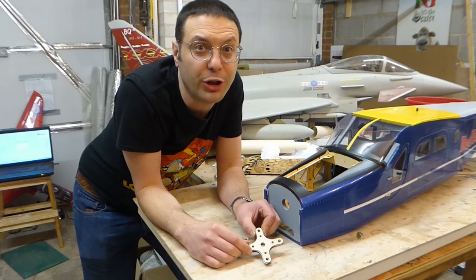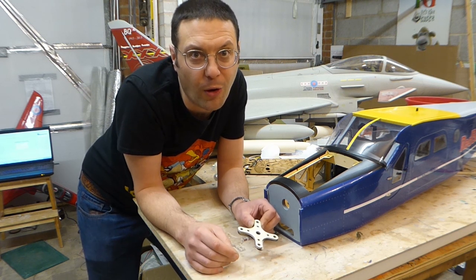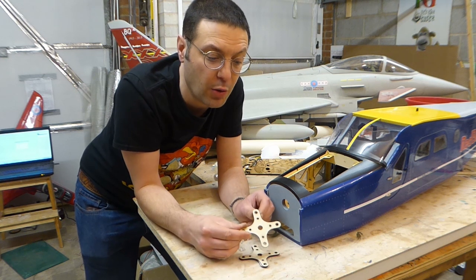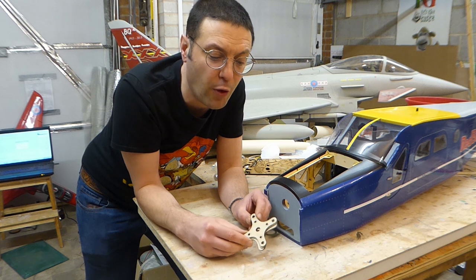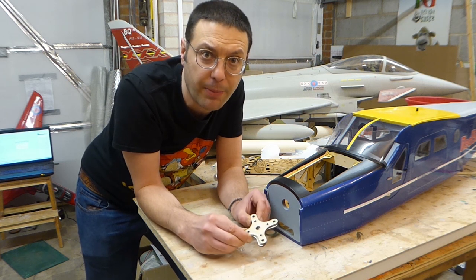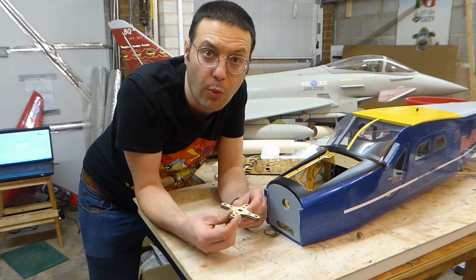Welcome back to my workshop. Please excuse the mess as usual — there's lots of jobs going on all at once. Here are our cut parts, quite flexible in this thin plywood, but we're going to laminate all four of these parts together with slow-curing epoxy, which will make them super tough, and we'll also laminate them with carbon fibre while we're at it.